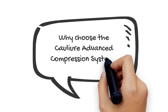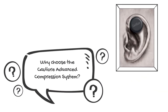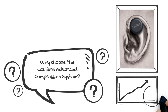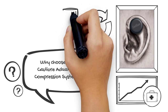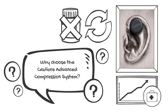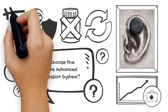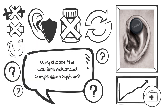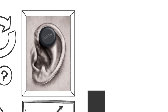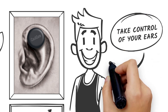Why choose the ColliCure Advanced Compression System? Our patented system is made to the highest standards with medical-grade silicone. It's also reusable, requires zero drugs, oral antibiotics, or surgeries, provides safe compression in almost any spot on the ear — and did I mention no stitches, clothespins, chip clips, or dangerous high-powered magnets? Most importantly, ColliCure allows you to take control of your ears.